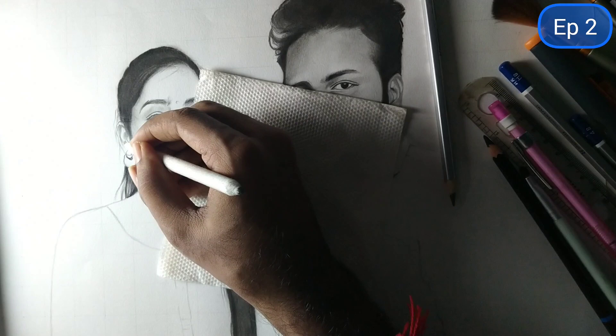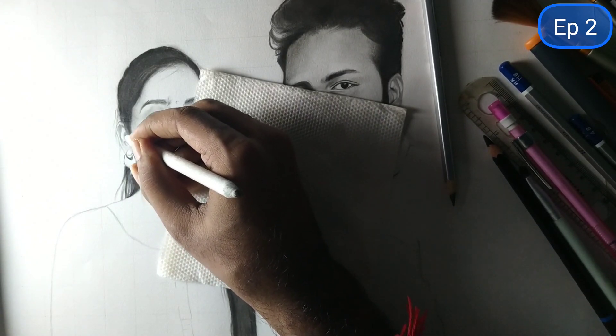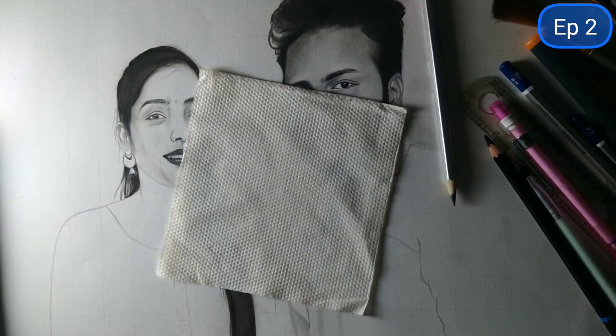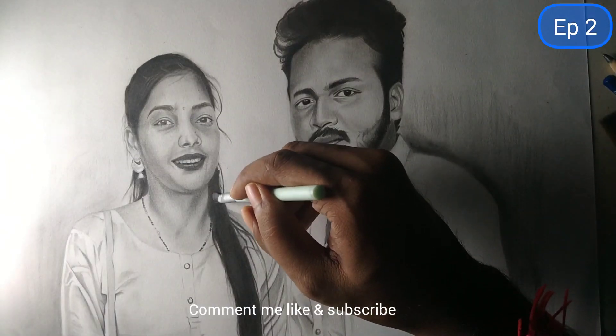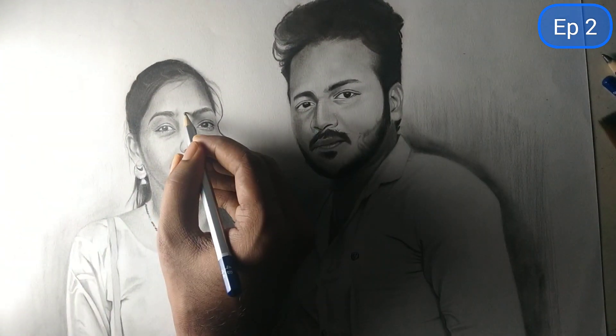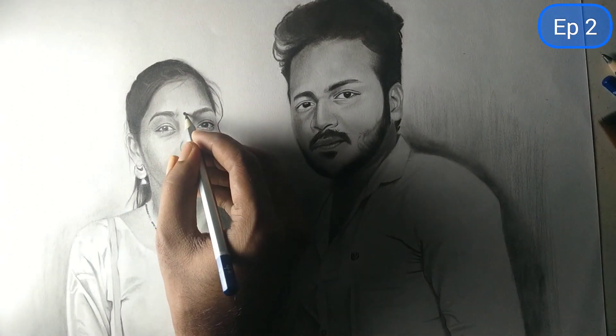Finally friends, this sketch is already ready — how do you like this sketch? Friends, if you have any questions or doubts, you can ask them. If you are new, please like and subscribe. Thank you for watching this video. Thank you so much.